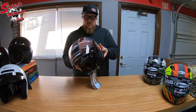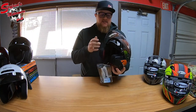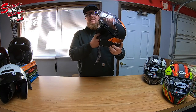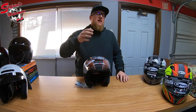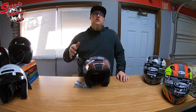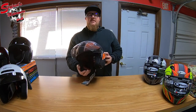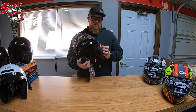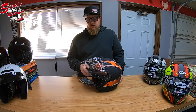Coming back to features, there's a little switch right here — this helmet comes equipped with a drop-down tinted visor. This is one of the greatest innovations in helmets. It eliminated the need to carry both a clear shield and a tinted shield, or ride with the visor up at night. Now it's simple: nighttime you have the clear shield, daytime you drop the visor and have a tinted shield. One helmet to do both types of riding — it's huge, love it.